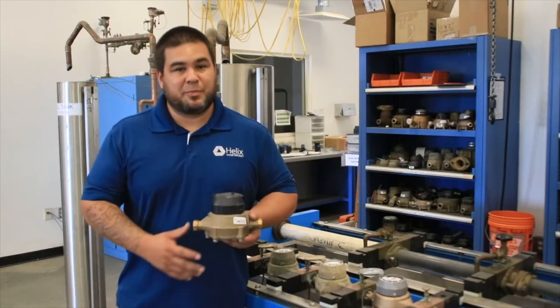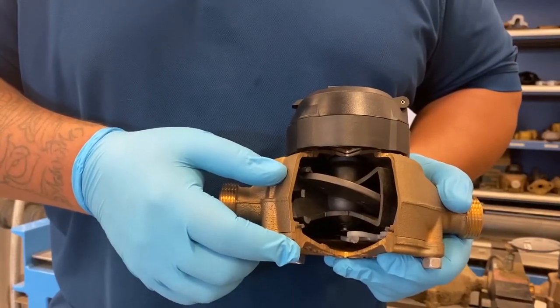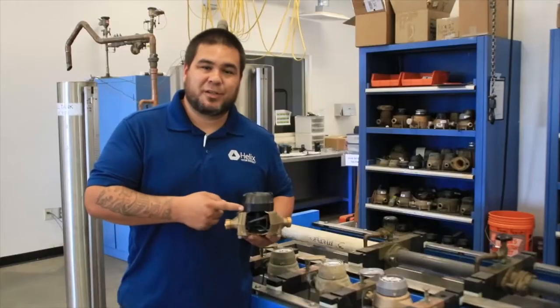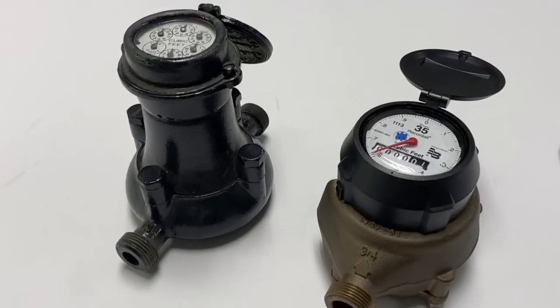For residential meters, we mostly use a positive displacement meter like this one. There's a chamber inside the meter that's split by a disc. The disc has to rotate in order for the meter to register. In order for the disc to rotate, water has to pass through it. Meters like this have been around for more than a hundred years.